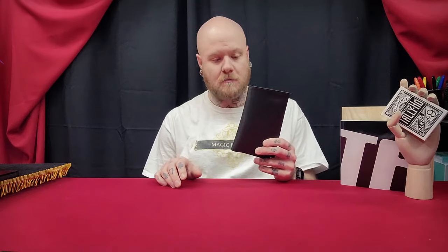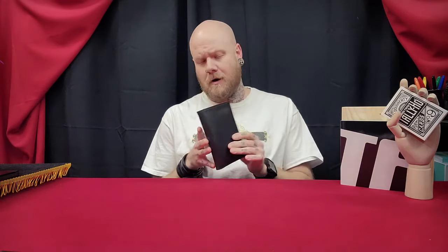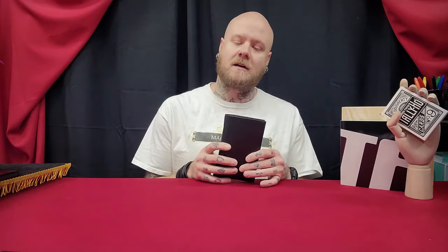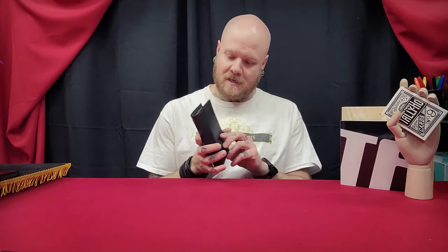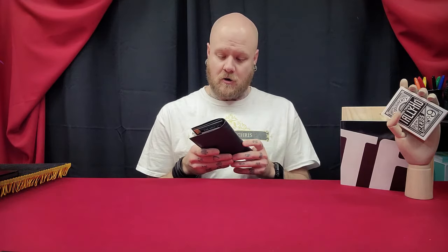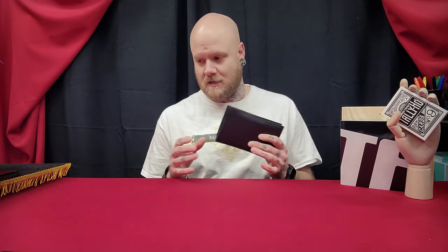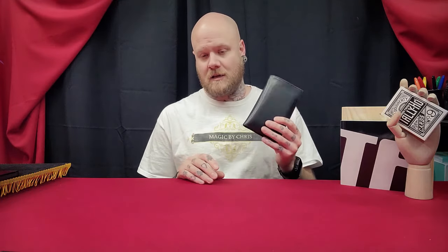Today we are looking at the Hip Pocket Moloka Wallet by Tim Trono. Now this comes in two versions — I have the genuine leather, it also comes in vegan leather. If you aren't vegan or purchasing the vegan leather due to animal cruelty concerns, then go with the leather. Because if you're just doing it to save the $30, the leather version is going to last so much longer, it's going to age better, and it's worth getting the leather.